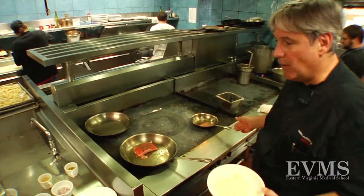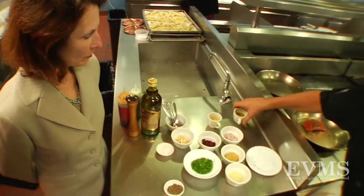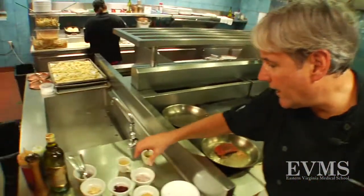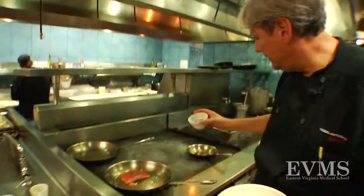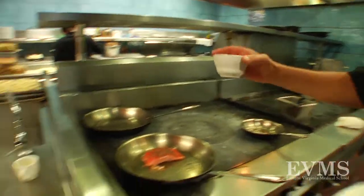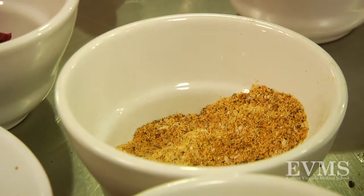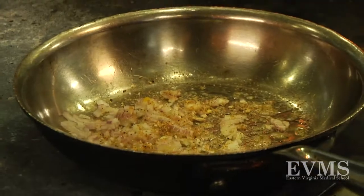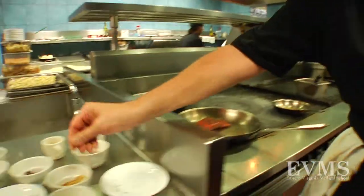In another skillet, take just a touch of olive oil. Add a little bit of red onion — about a tablespoon. Next, a pinch of Todd's signature spices: Grilman spice, which is coriander, cumin, cardamom, and a little turmeric. Then add the cauliflower.